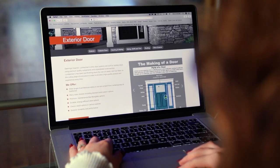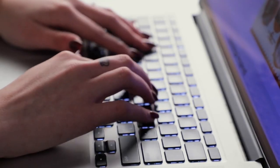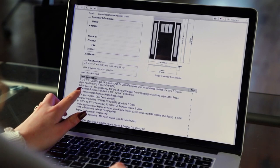Entry door orders come through a unique door configurator, where the end user can combine a certain door style, jambs, door lights, side lights, transoms and more to create their own exceptional entryway.